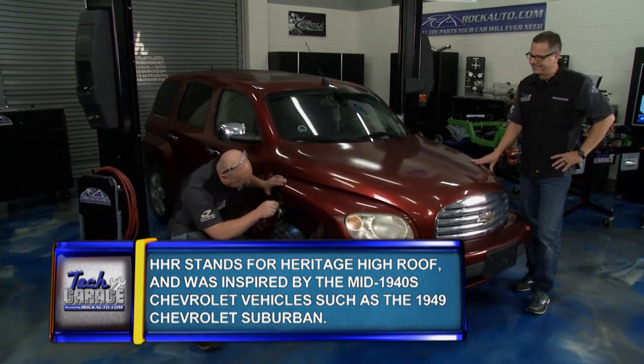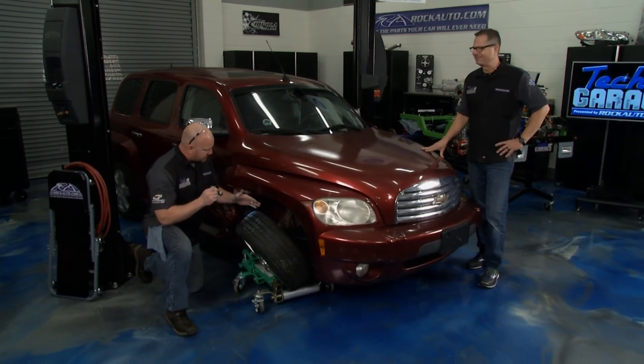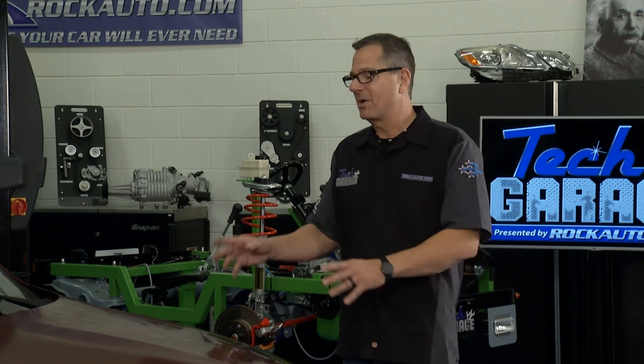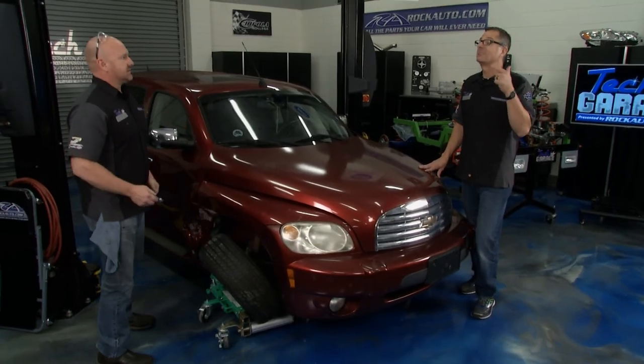I can see where the CV boot's broken — there's grease slung all over underneath. The strut, the spindle, the tie rod end, probably the whole rack. We've got to get this thing up in the air and get a real evaluation. Rock Auto will hook us up on parts, no problem. We'll do an evaluation and see what it looks like.